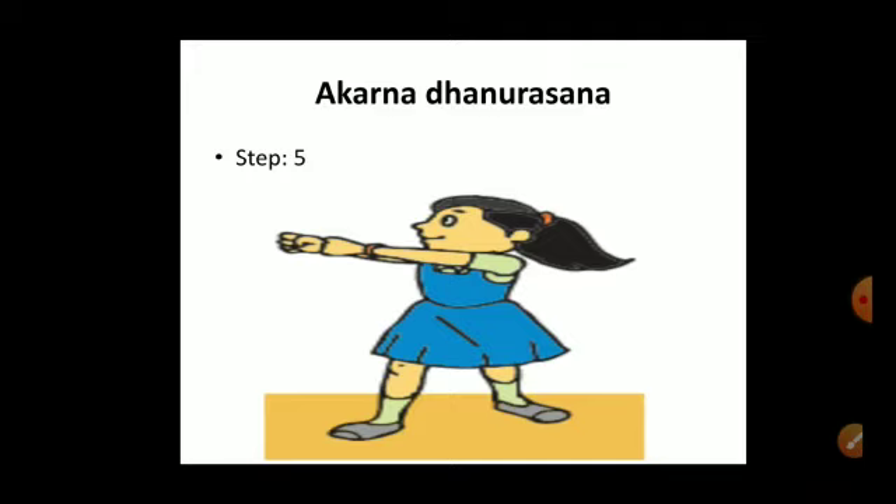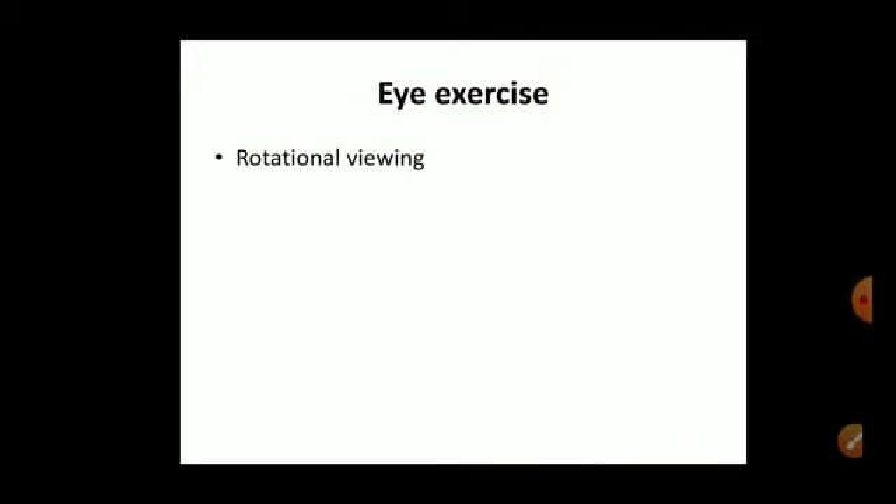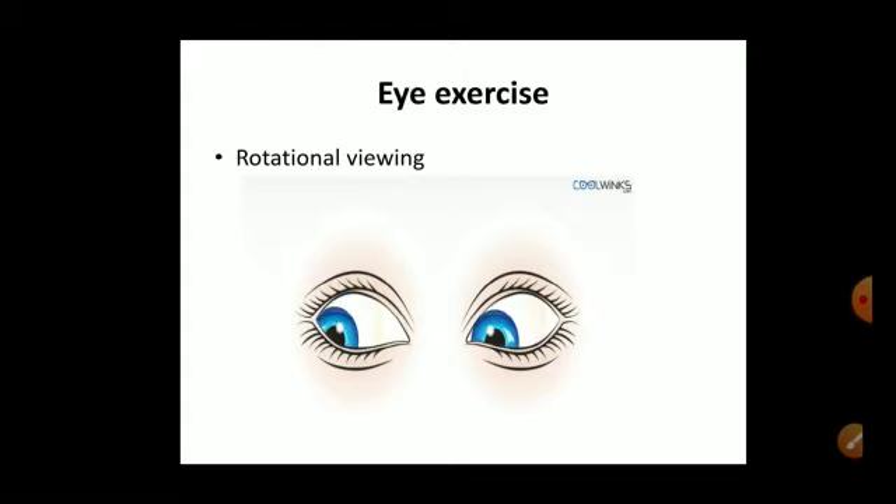Now I am going to share a few eye exercises. The first one is rotational viewing. Sit on the floor with your legs straight, or sit on a chair in a comfortable position with your feet touching the floor. If your feet do not touch the floor, keep a support under them. Keep your back straight. Whether you sit or stand is your choice, but your feet must touch the ground and your back must be kept straight.